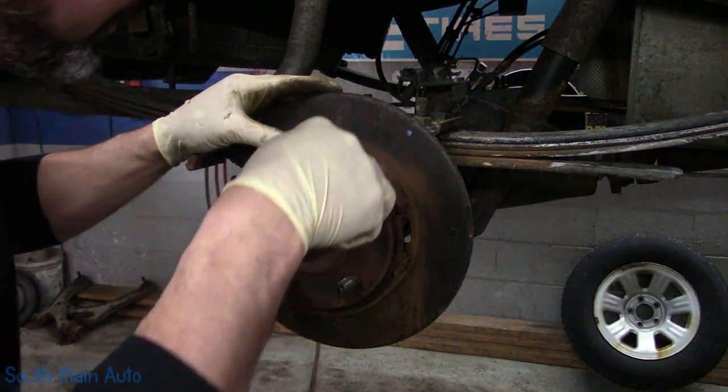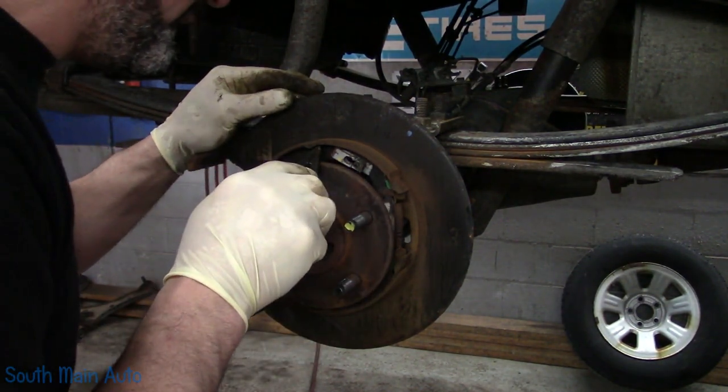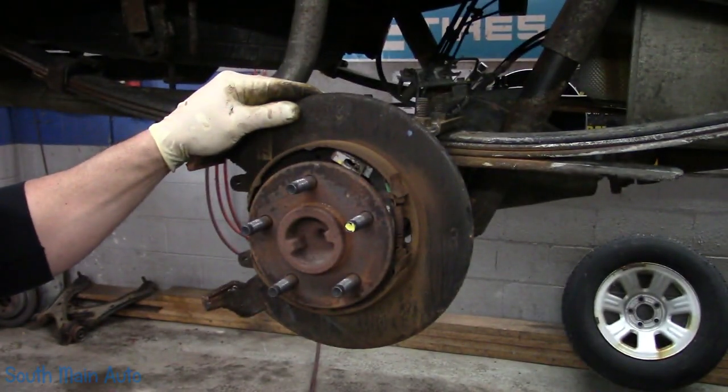It's starting to delaminate just a smidge — not too bad. These aren't overly awful to do, but if you've never done them you'll come up with a few new swear words.